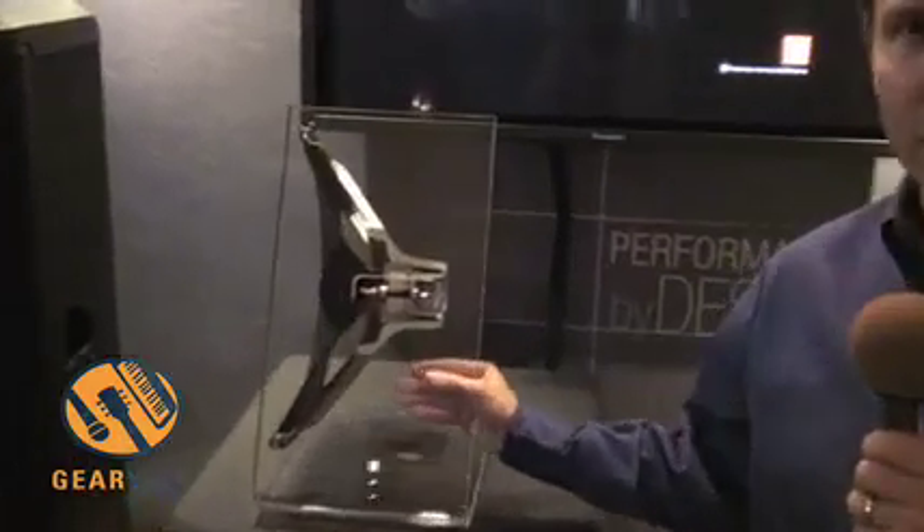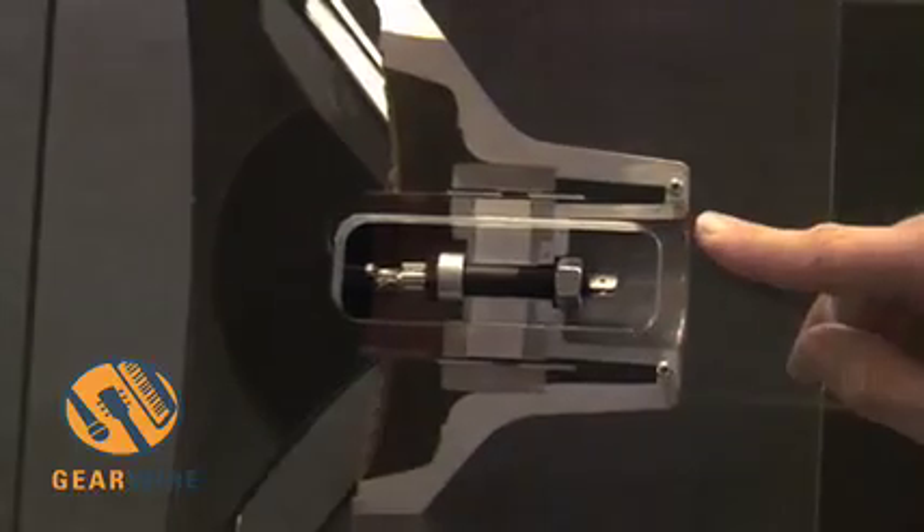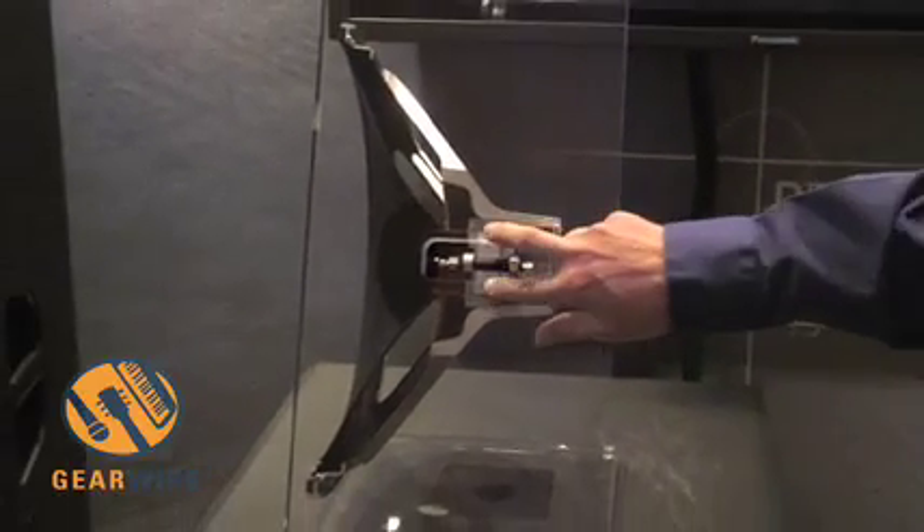JBL has been developing transducers for over 60 years in systems, and it's culminated into this technology here — differential drive technology. Instead of using a big chunk of ferrite as the magnet, we've reduced it to about that size there.